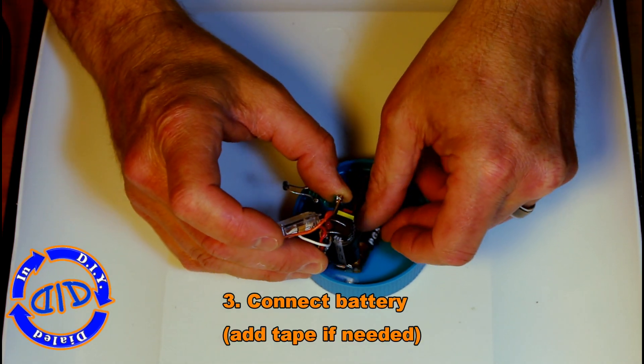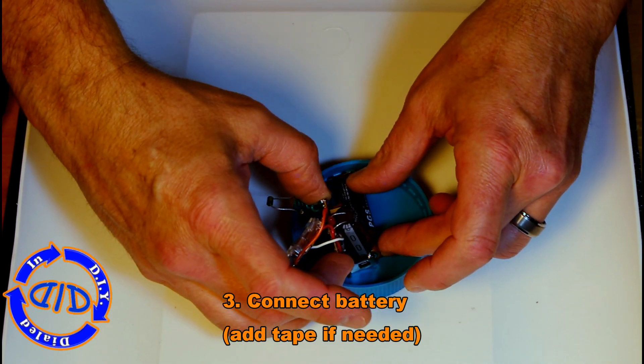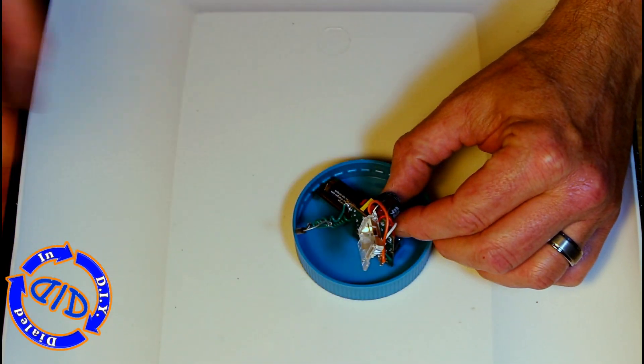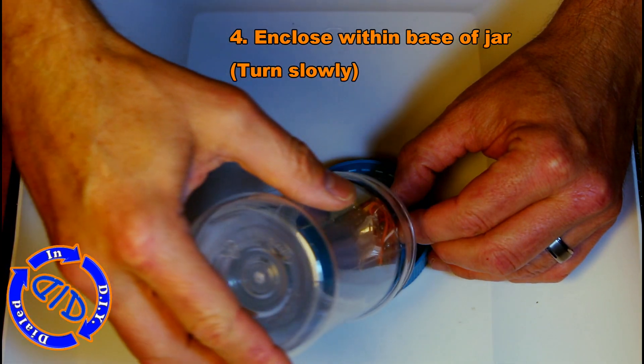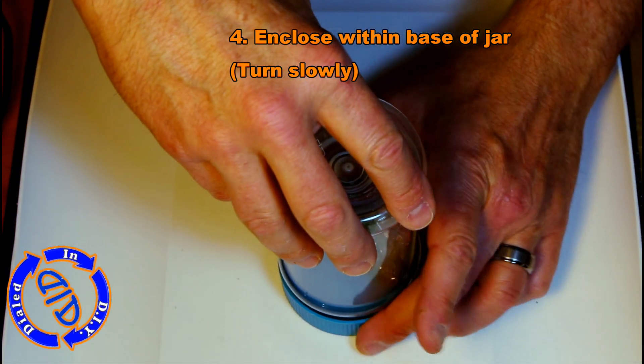The first thing you need to do is insert the battery, and I recommend putting a little bit of tape over it once you have it in place, just to make sure it doesn't come disconnected once you close everything up and put it in your pumpkin. Now just take the jar itself and slowly turn it over on top of the lid and screw it into place. You're ready to go.